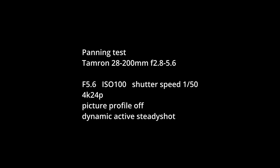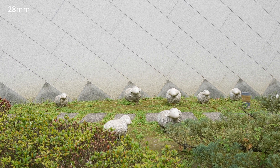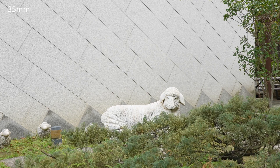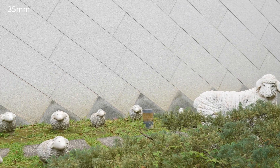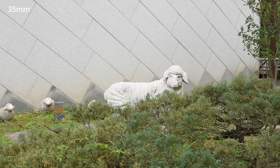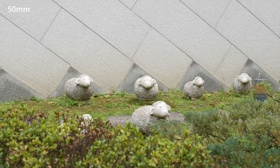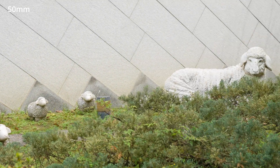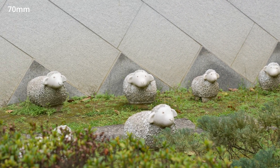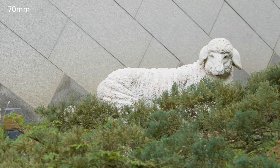For the panning test, I'll stop for a while every time I reach the target object, so you can also see how the stabilization works for a still shot. You may notice that even when my hand has stopped moving, there's still a slight buffering in the camera's footage — this is where stabilization is proving useful. I think it still looks pretty good even at the telephoto end. Maybe not gimbal smooth, but highly usable in my opinion.